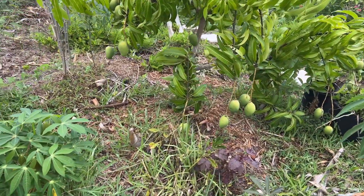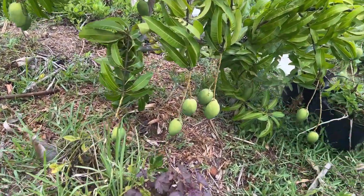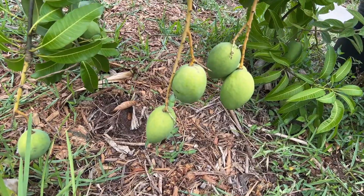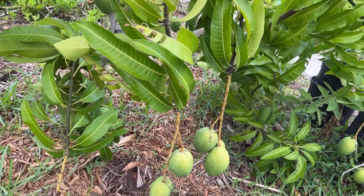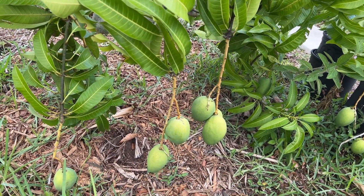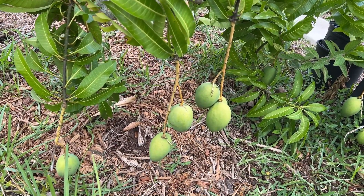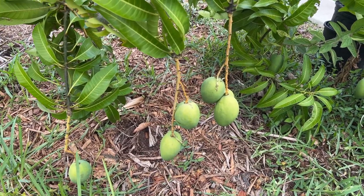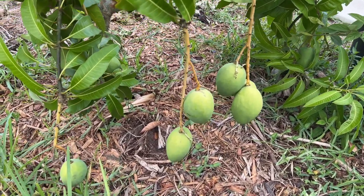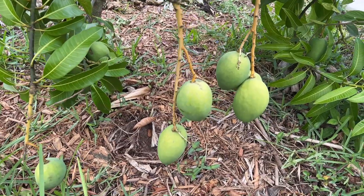That's it — just wanted to show you my Carrie variety of mango. If you're from the Caribbean and you like Julie, Carrie is the next best thing. Thank you so much for watching. Be blessed with peace, happiness, and kindness. One love — see you guys in the next video.